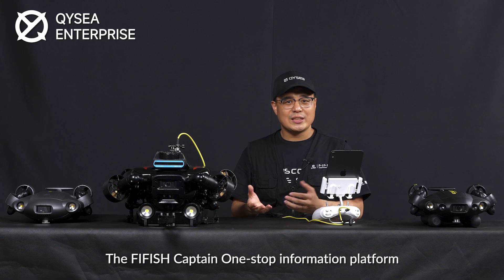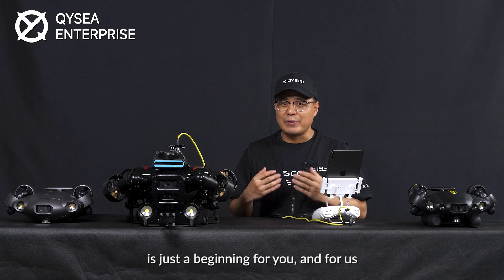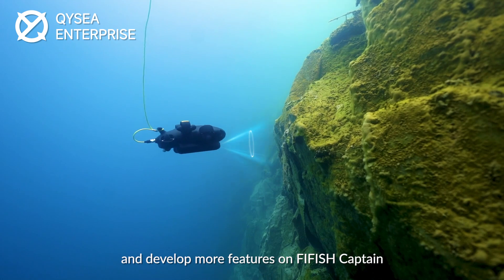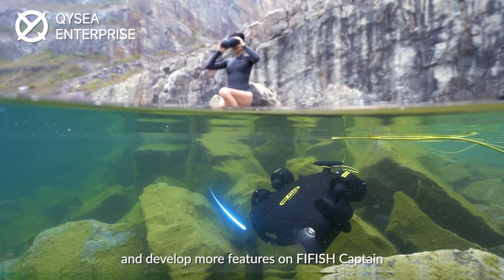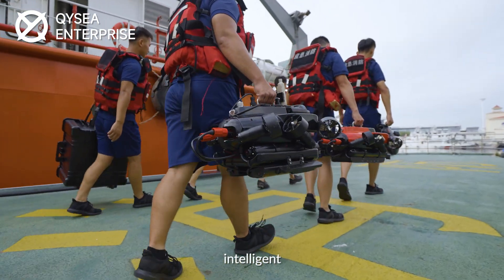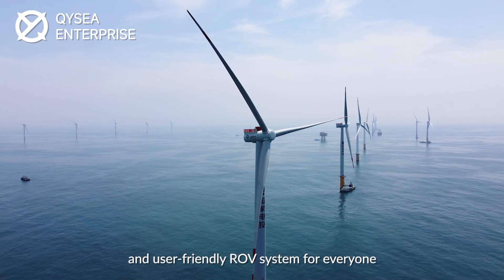The Fairfish Captain one-stop information platform is just the beginning — for you and for us. We will continue to integrate more devices and develop more features on Fairfish Captain. QYC will provide a high-performance, intelligent, and user-friendly ROV system for everyone.